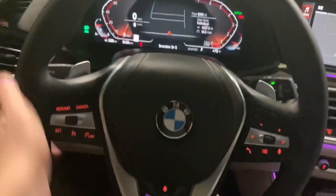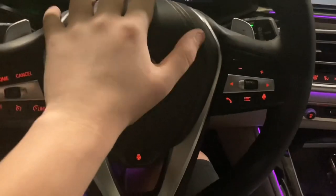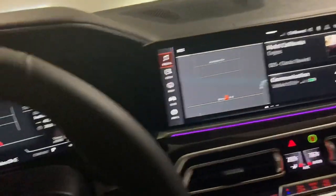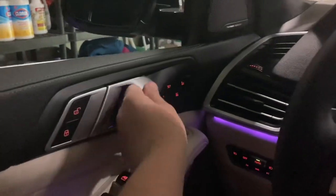On the steering wheel we've got a full leather wrap steering wheel with a leather horn. For the dashboard we've got a slightly harder material but it still feels really nice. And right here we've got the sunroof — look at that huge sunroof. The door handle feels pretty nice too.